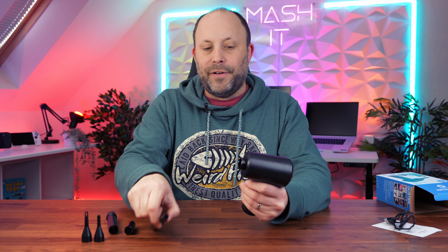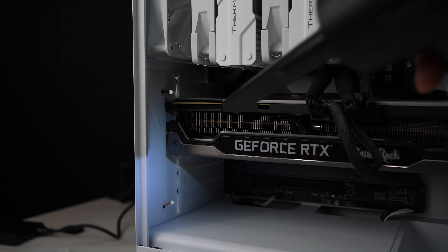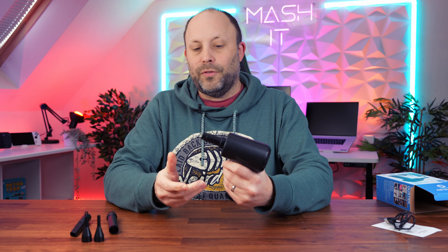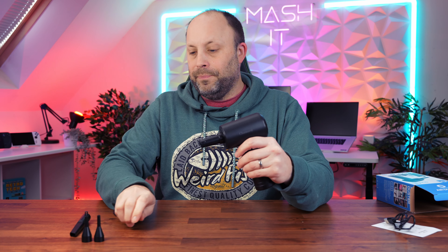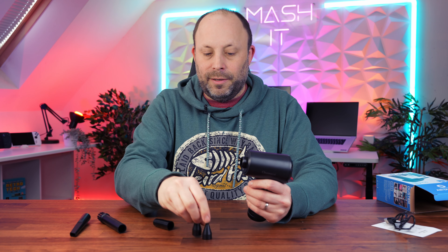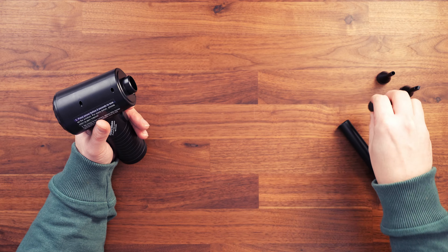We also have a very compact attachment, so if you're in a very tight nook and cranny you can get right in there and focus the air. There's another one which could be useful for blowing up an air bed, and also provides a bit of extra extension if you need it for the brush arm. Plus there are two other inflation attachments for swimming inflatables or swimming pools. So a nice handy selection of accessories.